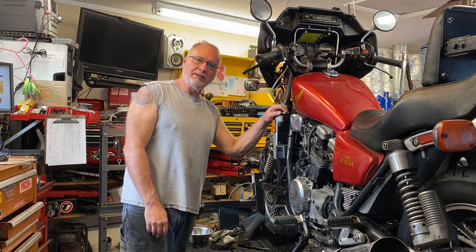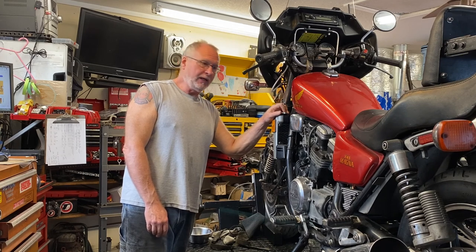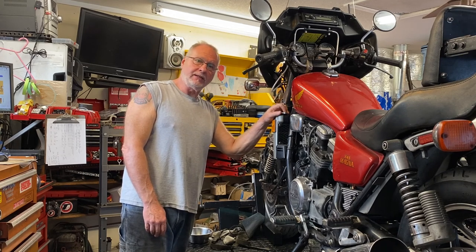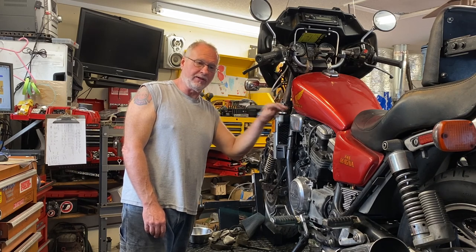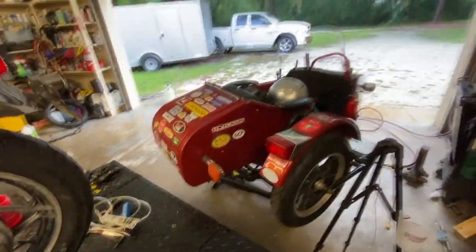Well howdy folks, welcome back. As you can see we got a real mess right now, completely diverting from other projects like the Z1R — I got the engine over there on the other lift, it's going to be torn down here shortly. Obviously the top end's already off on it. This is my '82 Magnet, let me show you what's going on with it.